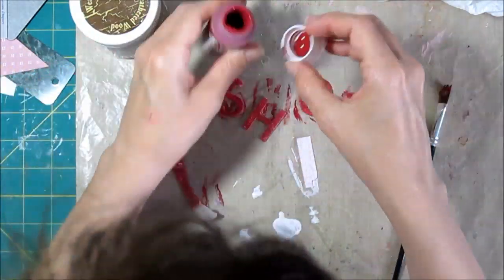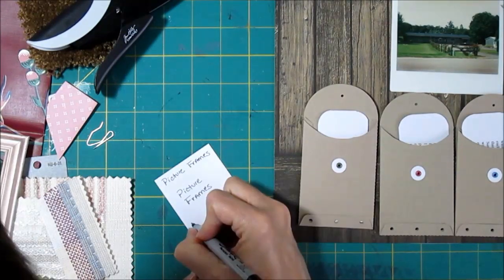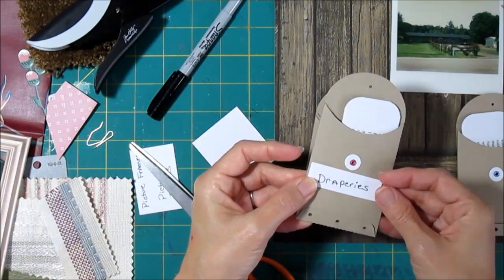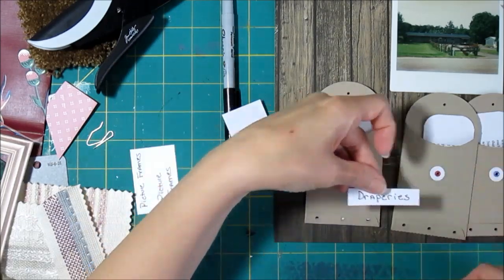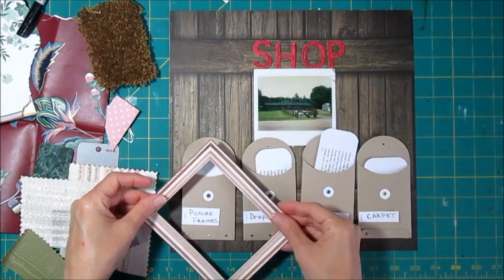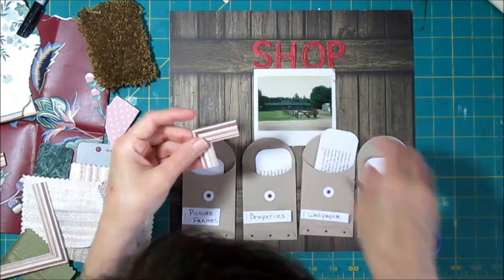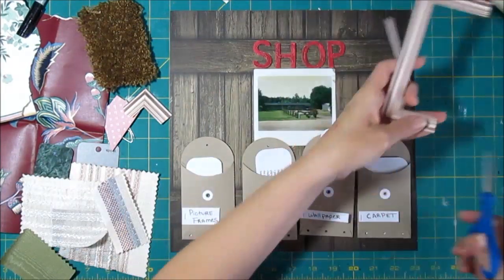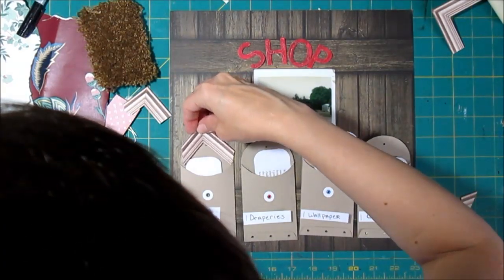I've trimmed up the edges where there was a little crackle paint around them. In the shop, my dad did a lot of handwritten signs because this was before personal computers, and he never did have one. So he hand-wrote his signs, and I thought I would make little signs for each of the different products they sold — draperies, wallpaper, carpet, and other kinds of flooring. He actually started his business making picture frames, and that's where this little piece comes in. I saved this frame die cut from My Mind's Eye — I thought I'd never use it, but it's perfect because it looks like a picture frame and represents that side of the business.